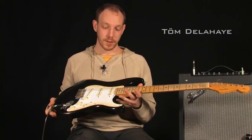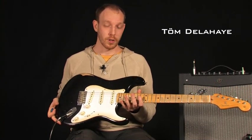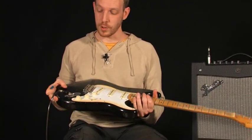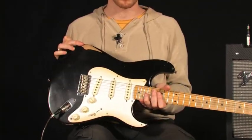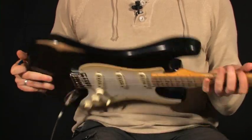Alors, ce modèle a une forme Stratocaster vraiment classique, avec un corps en aulne, accentué par plein de petits chocs et des éraflures sur le dessus, et aussi sur le dessous,